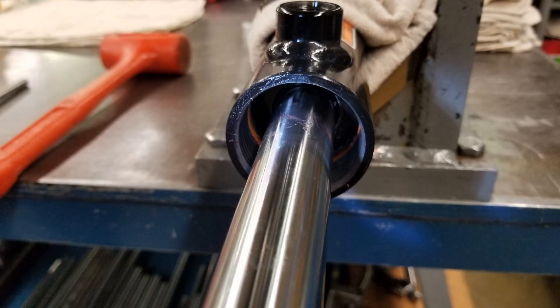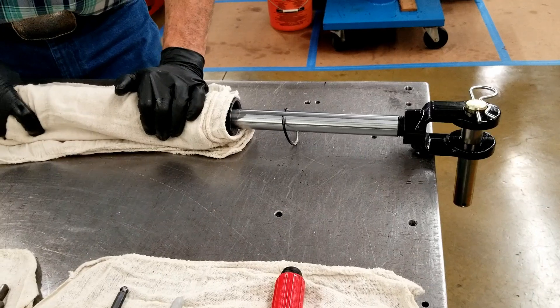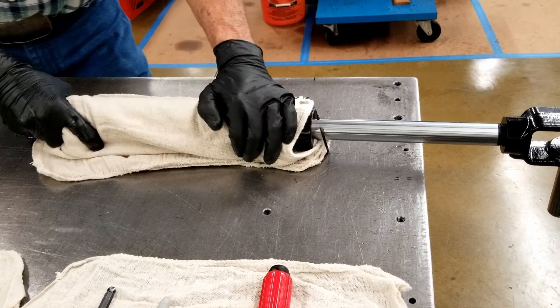This is the step that will allow the wire gland retainer, which is inside the barrel, to avoid getting caught in the groove during the extraction step. Once again, insert the end fitting pin.